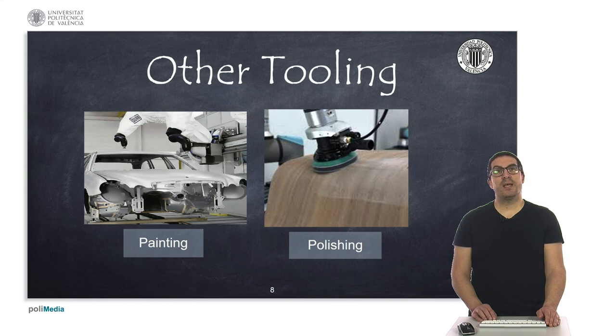Robots used for painting use paint spray guns. They approach the part to paint at a certain distance, and depending on the size of the nozzle, they will cover more or less area. Usually, these robots are covered with plastics to avoid small particles floating in the air from damaging the robot.